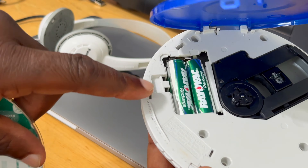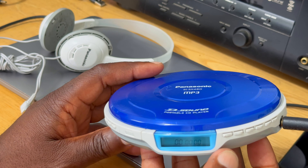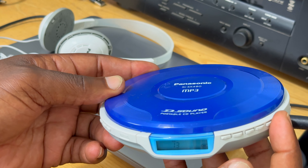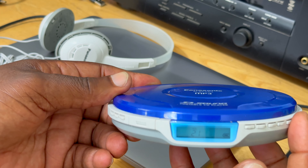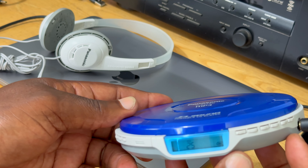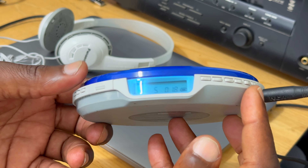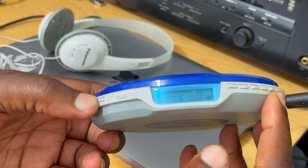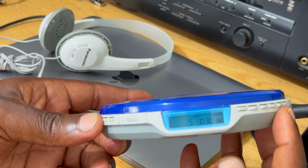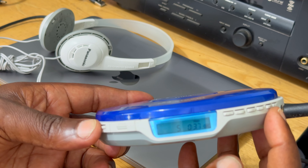Here you have the equalizer — you can see it change. Here you have memo; I don't know what that does, nothing is happening. For play mode, you have repeat, random — repeat once, repeat random, and random repeat. Not sure what that last one is.